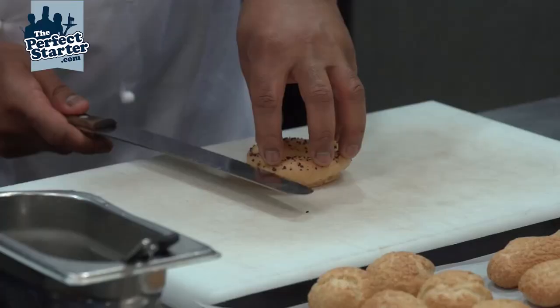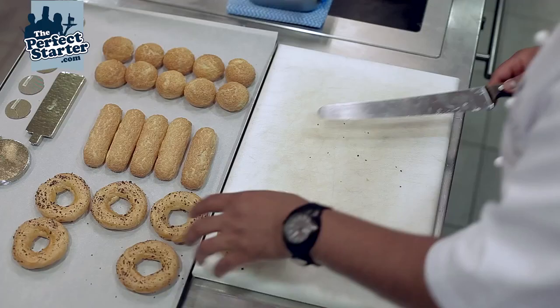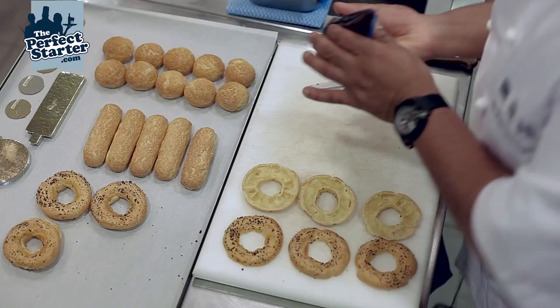We're going to finish them slightly differently. We take them just on the angle, minding your fingers, turning the breast itself rather than just trying to cut through. That gives us a nice level knife line.